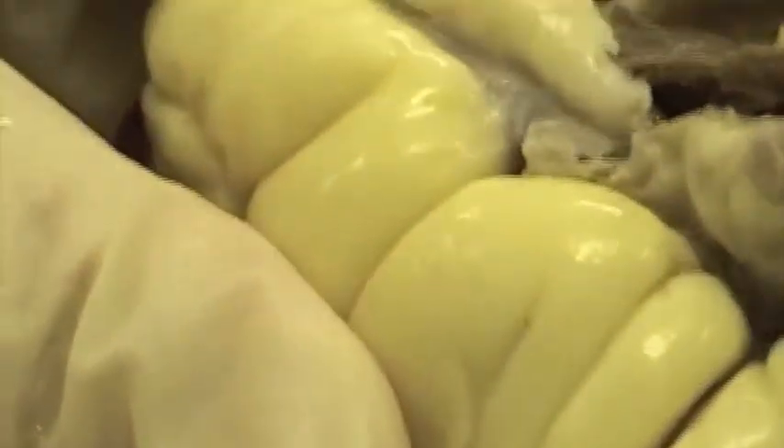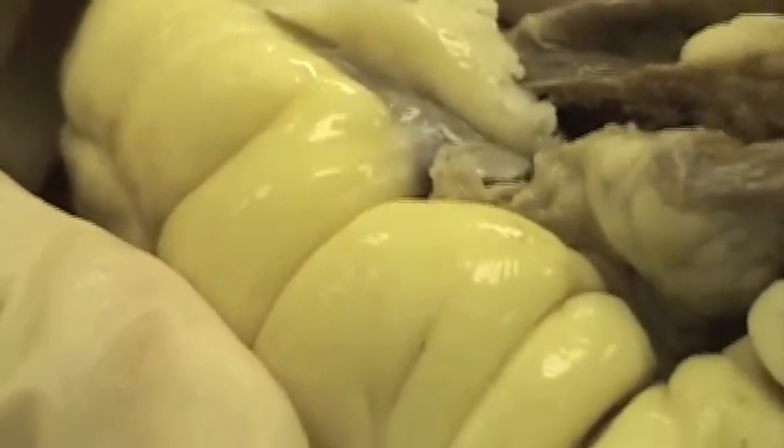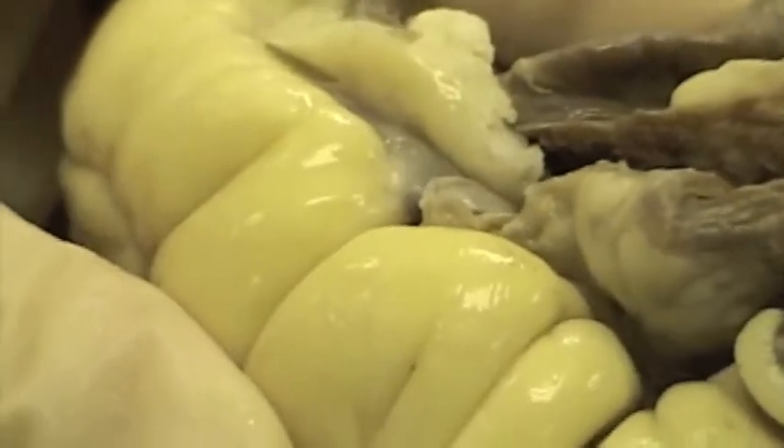The probe right there is the coronary sinus. See where it's moving? That's the opening to the coronary sinus right there.